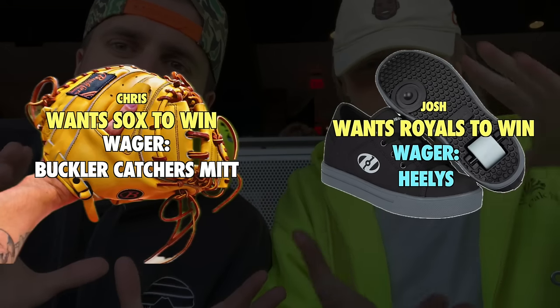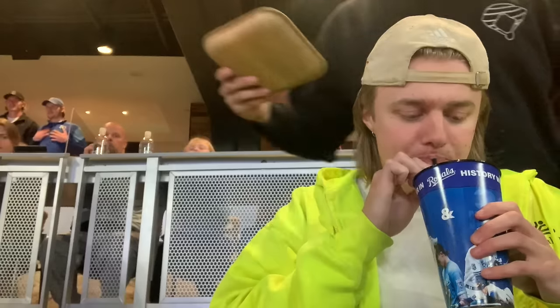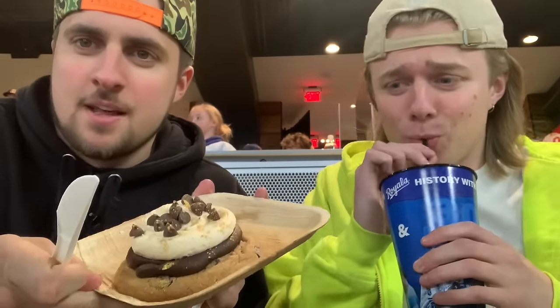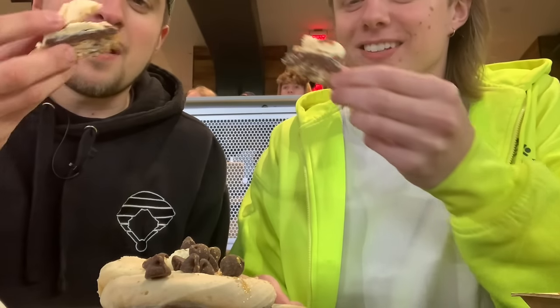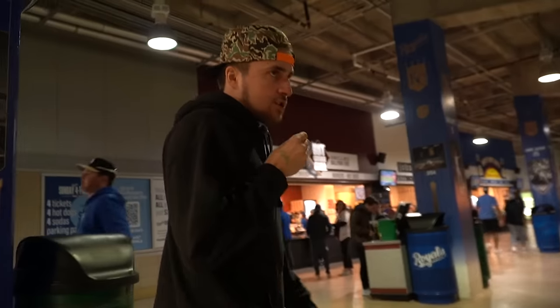We need to figure out a wager. Everything on screen is our official wager — I could win Heelys, it's kind of a big deal. Then more food arrived with gold dust on it. Mission fail — that did not work. A normal chocolate chip cookie is almost better. We're taking a trot to find somebody to give the glove to.